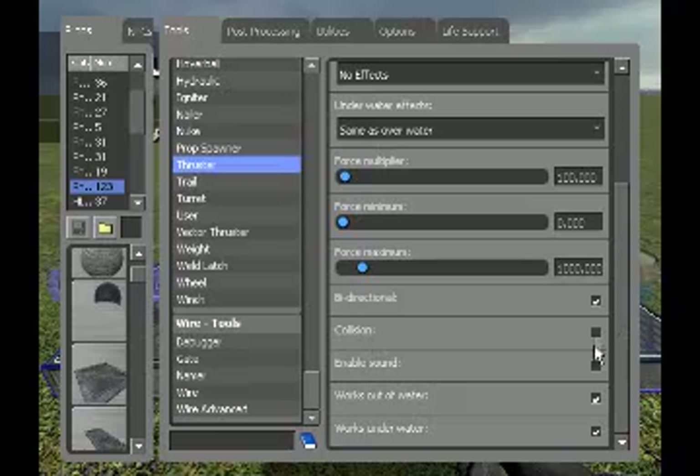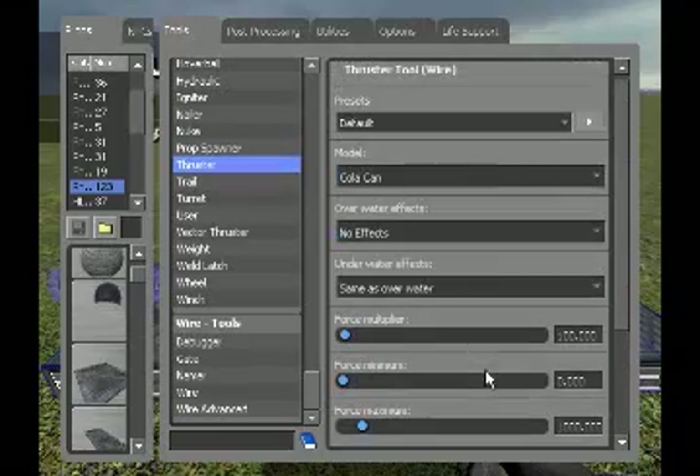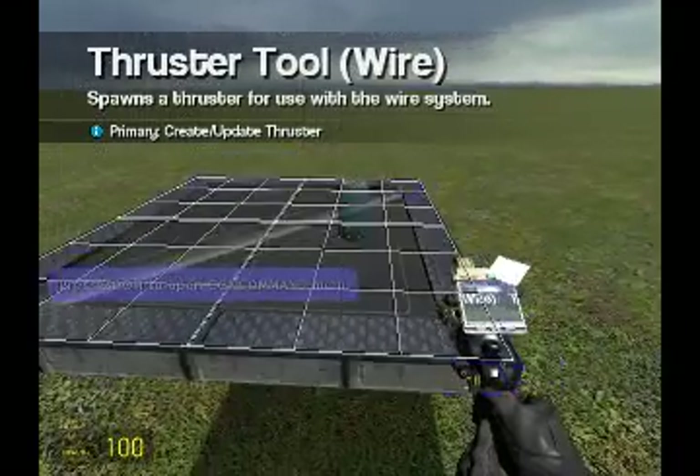Collision: doesn't matter. Enable sound: doesn't matter. Works out of water: check. I'm using a Coca-Cola can — use what you want.